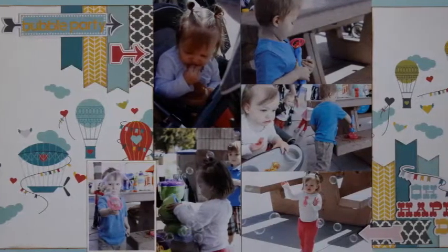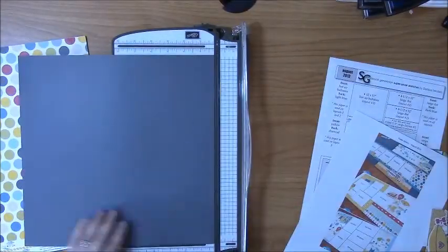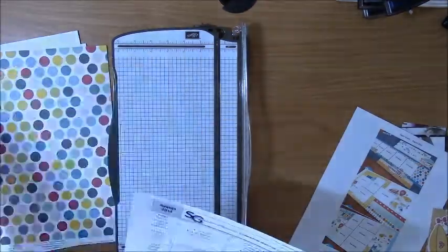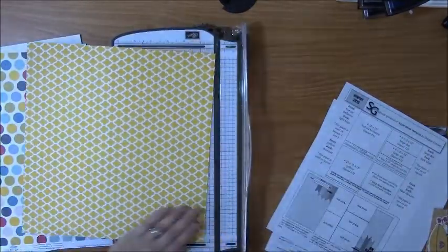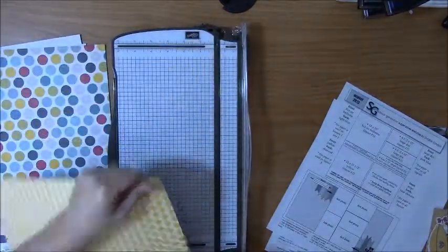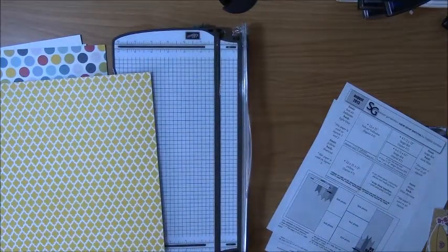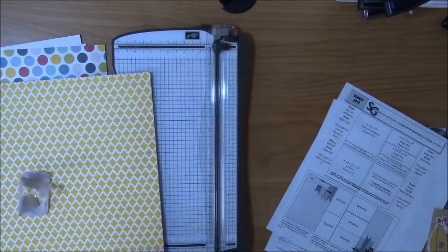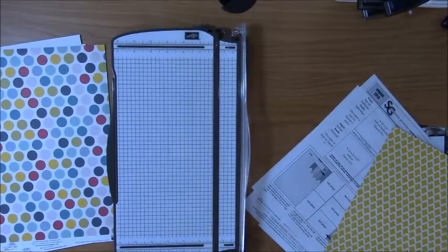Hey guys, it's Nicole and today I will be sharing a layout from the Super Savers portion of my August 2013 Super Sketch Club kit. These are from Scrapbook Generation — it's basically a kit that provides you with papers, sketches, and instructions to make five double page layouts. This particular kit is from August 2013, so it's two years old at this point, and I only have one of the layouts paired up with photos.